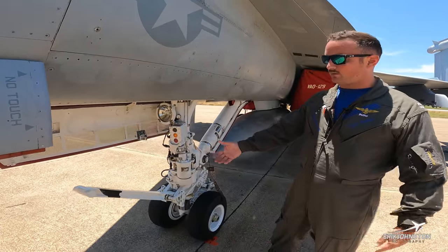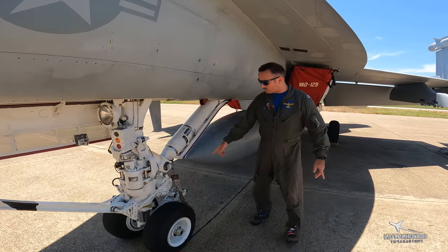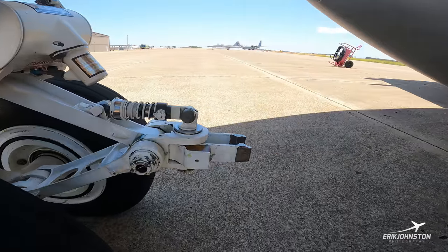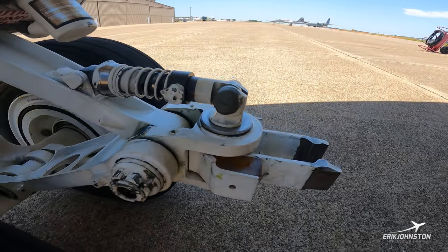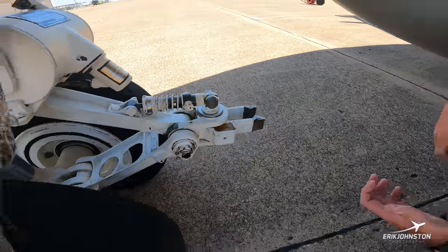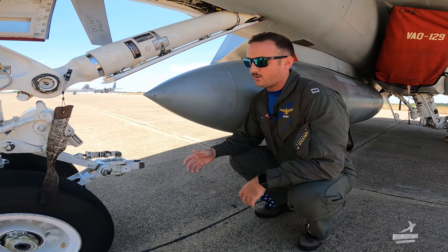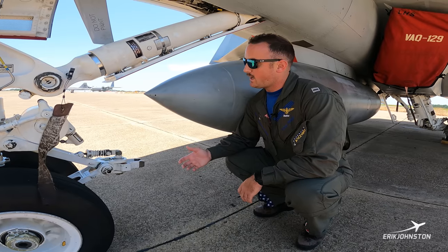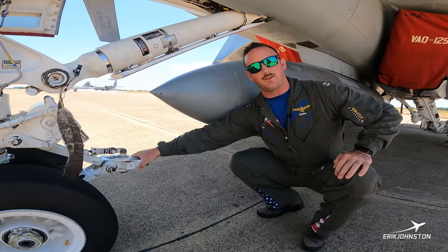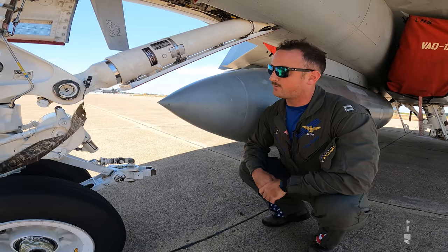After the launch bar comes down, they will taxi you forward into the shuttle. Then we'll come back to the aft end of the nose wheel gear — this is our holdback fitting. The holdback fitting attaches — it looks kind of like a hot dog — to the ship and to this actual holdback fitting. Once that's completed, they taxi you forward, and this holds the 40,000 pounds of thrust when we go up to burner power, holding the jet back from going forward.